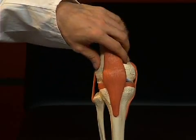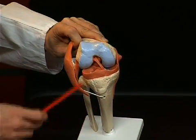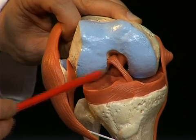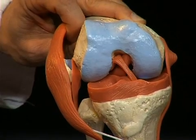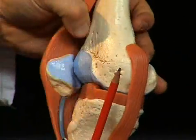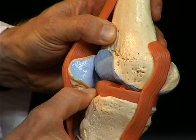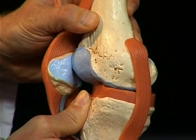Other important ligaments are situated inside the knee joint. Here we see two ligaments: the front cruciate ligament, the ligamentum cruciatum anterius, and directly behind it, the ligamentum cruciatum posterius. These two ligaments stabilize the knee joint against shifting movements of the tibia on the sagittal level. The front cruciate ligament prevents the tibia from being shifted anteriorly against the femur, while the rear cruciate ligament prevents the tibia from being shifted posteriorly against the femur.